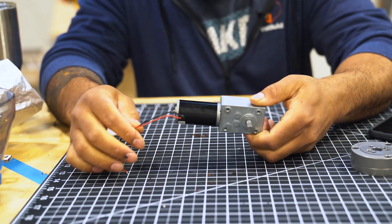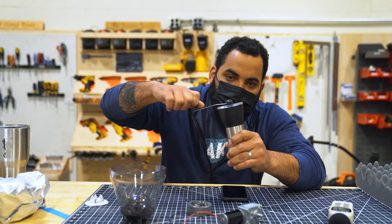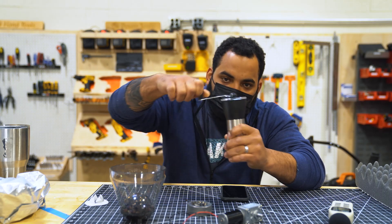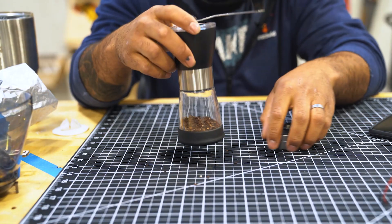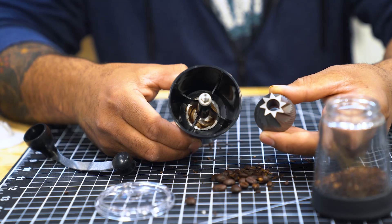The opposite of a motorized coffee grinder would be a manual coffee grinder. You can hear the beans being crushed and pulverized and you also hear them sloshing around the container. Using a manual coffee grinder is much quieter than using a motorized coffee grinder.